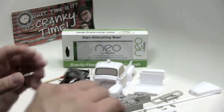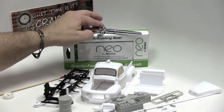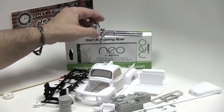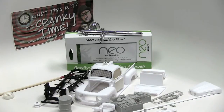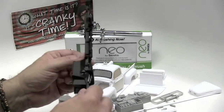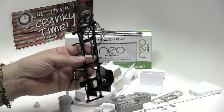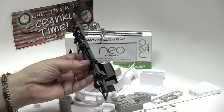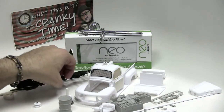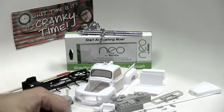I fully recommend this little guy right here, and there's actually nothing little about it. It's a full-fledged airbrush doing terrific work. Here is the chassis completely fully covered. The paint — none of the detail has been erased or covered over. It lays down a very smooth coat of primer, and it's going to do the same thing with the paint.